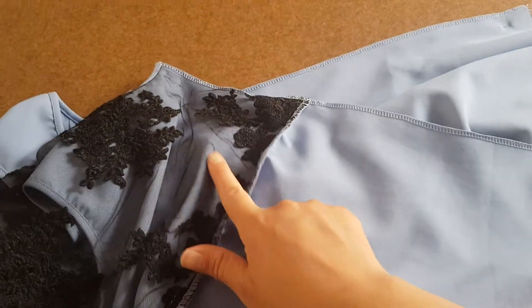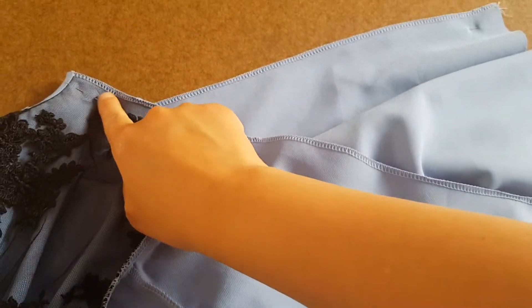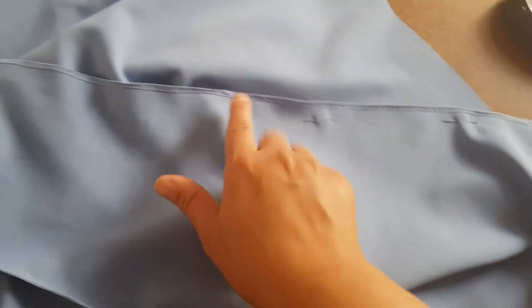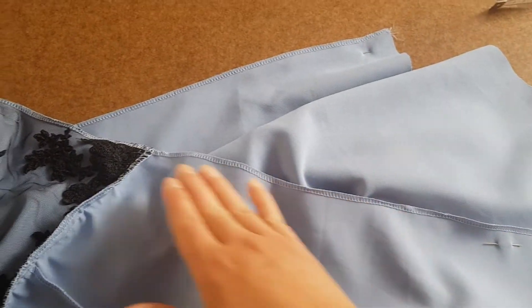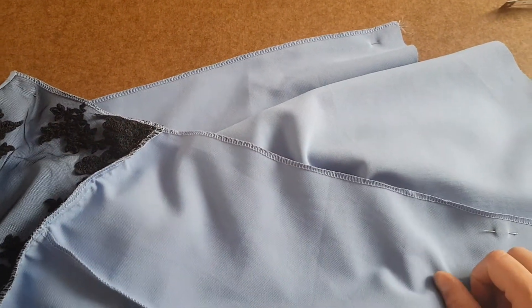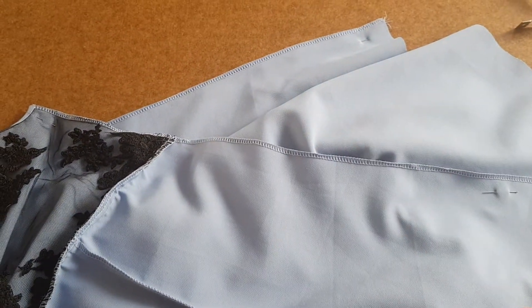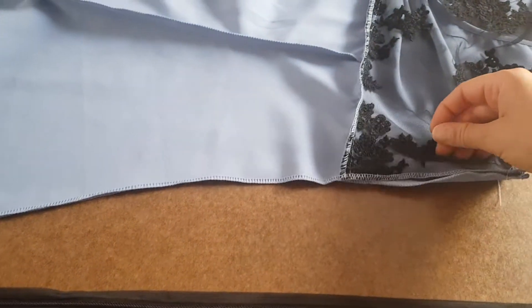Here is the left side seam. I will close this part at the top, leave this open, and start closing from the bottom. I will leave this middle part open — it's around 40 to 45 centimeters for the zipper opening. Let's close the side seam. Here we are: closed, open, and closed.